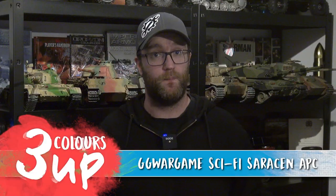Hello everybody and welcome to Three Colours Up. In this one we're going to be tackling this — a 3D printed Sci-Fi'd-up Saracen Armoured Personnel Carrier. It's a Cold War vehicle that has been given a new lease of life in a sort of grimdark far future kind of place.